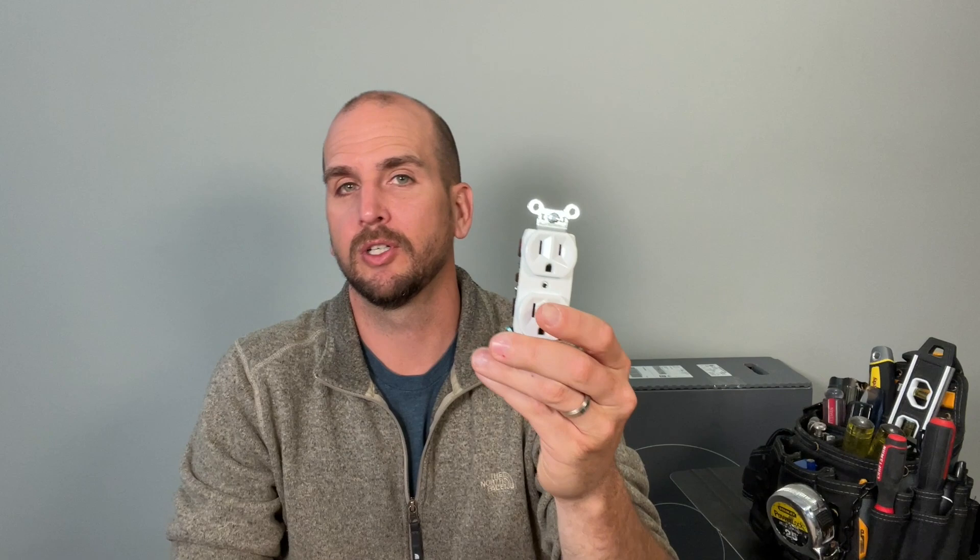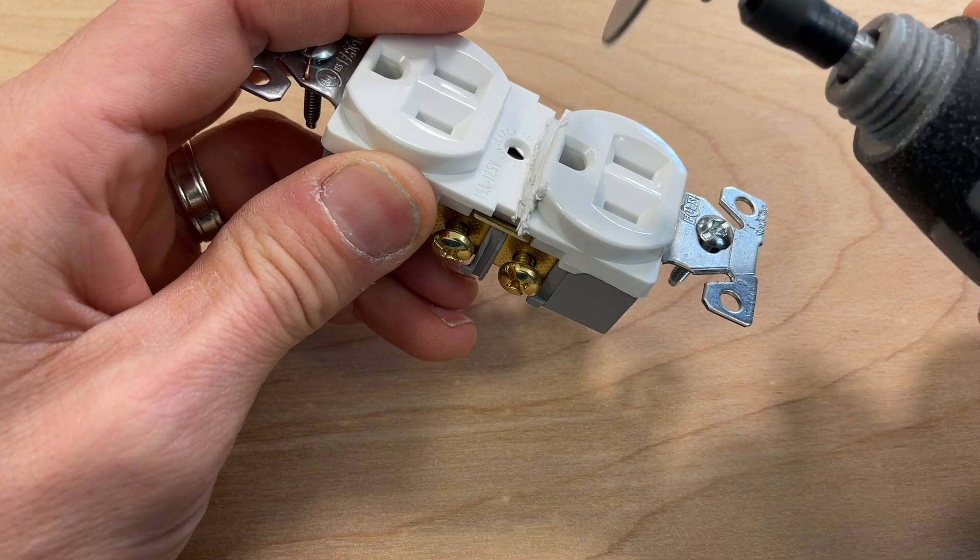Hey, how's it going? I'm Scott with Everyday Home Repairs, finishing off a set of three videos where we compare the top four brands of commercial grade outlets. We started with Leviton versus Eaton — I selected Eaton as the better one. Then Eaton versus Legrand, and Legrand came out on top. Now we're taking Legrand versus Hubbell. Hubbell is the most called-out brand in my comment section by professionals as their favorite. This video covers features, installation factors, and we'll cut open both outlets to see what's inside.